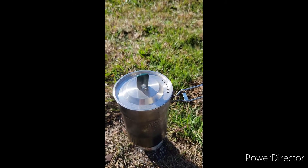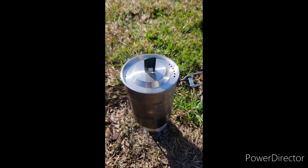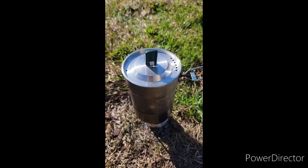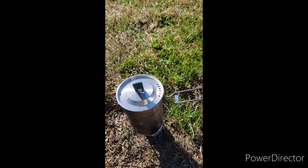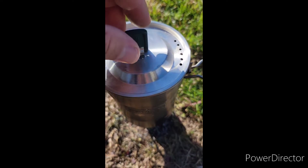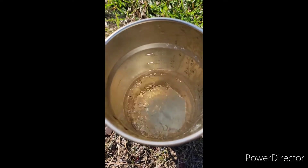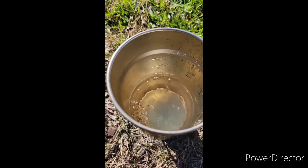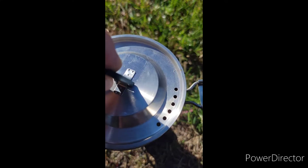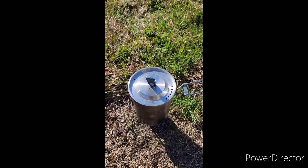There's now steam coming out of the lid, so that's encouraging. I'm going to wait until we're right at the 15-minute mark and then we'll double check. We're now at the 15-minute mark — and that's a boil! It might have been boiling prior to that, maybe about the time we got the steam. Kind of impressive.